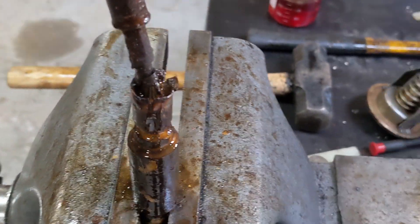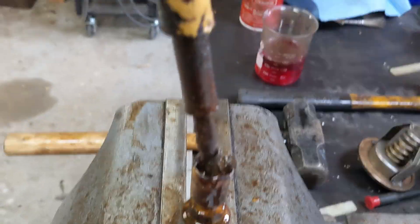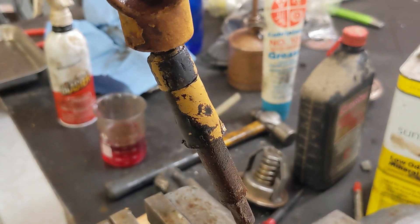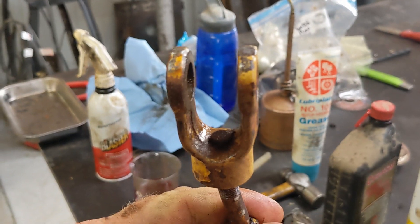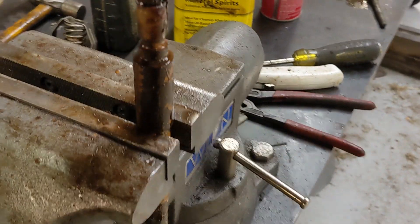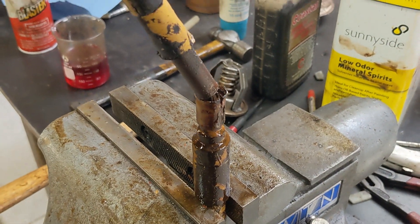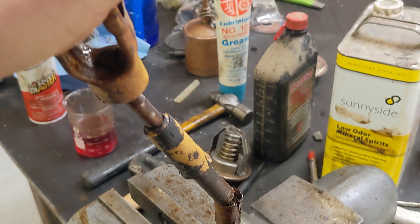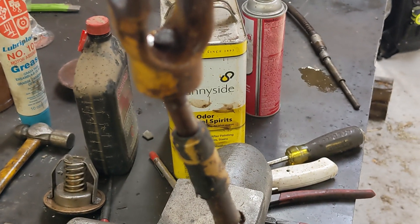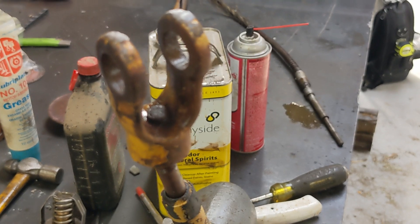These cables are just a lost cause. All we have to do is find a cable that's about the right length and has these threaded ends so we can put these clevises on it. Maybe like a heavy duty parking brake cable or something like that might work. I think that's what we're going to do — try to find one on eBay or something and go from there.